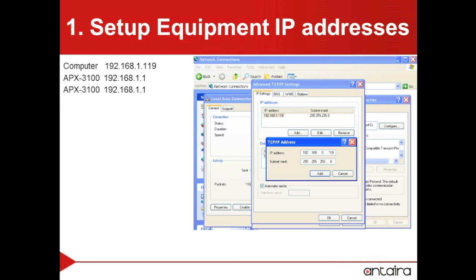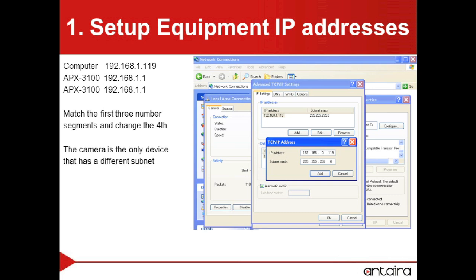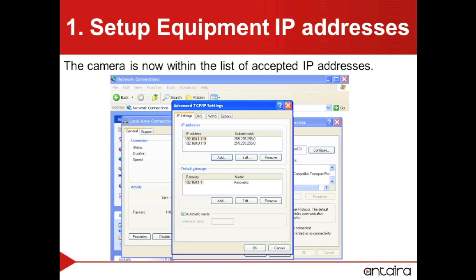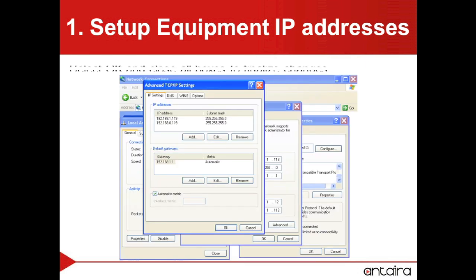Currently, the computer and the APX3100s will be on the same subnet, which is matching the first three number segments. We will always want to have a different fourth number segment. The camera is the only device that is on a different subnet, so it will need to be added to the list. Here we can see that the camera has been added to our list of IP addresses. We will then want to select OK and close all the boxes to finalize the changes.